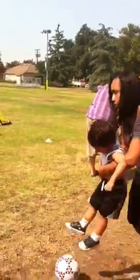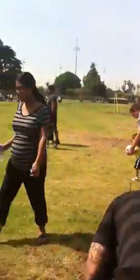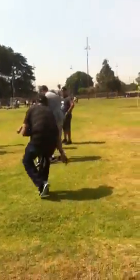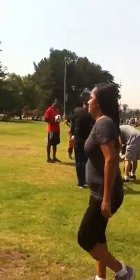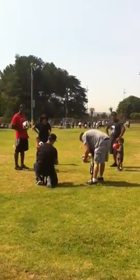There you go, it's back on. Push! Come on, come on. Come on, look at that, guys.